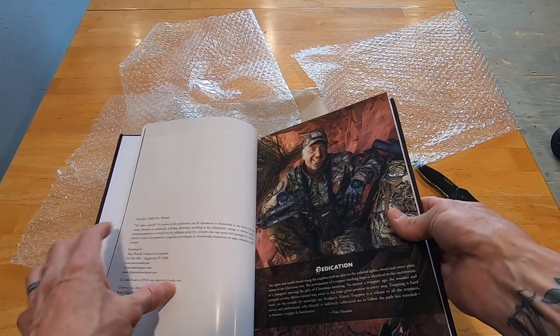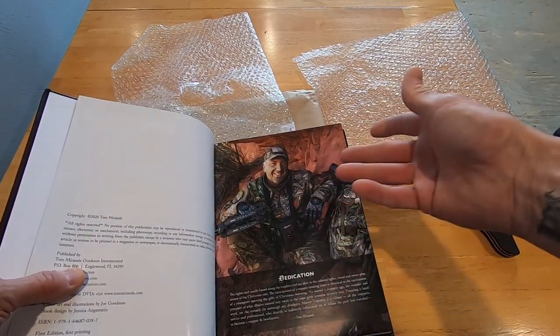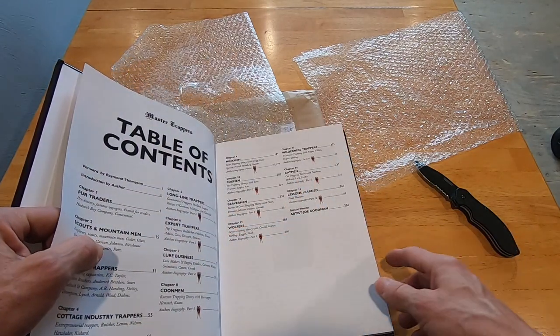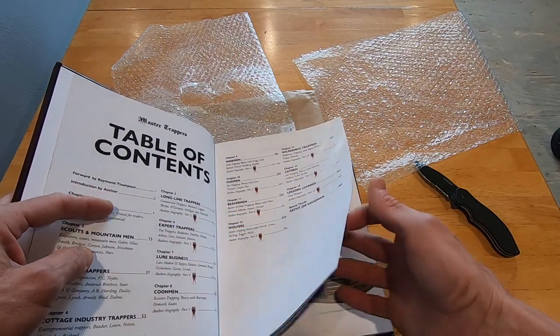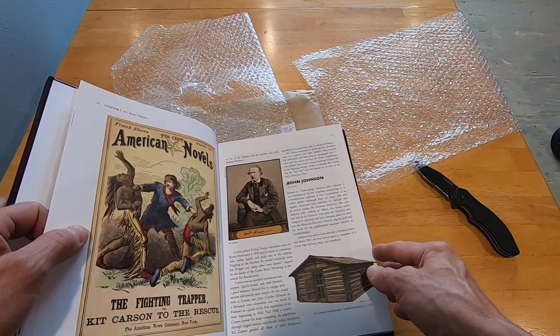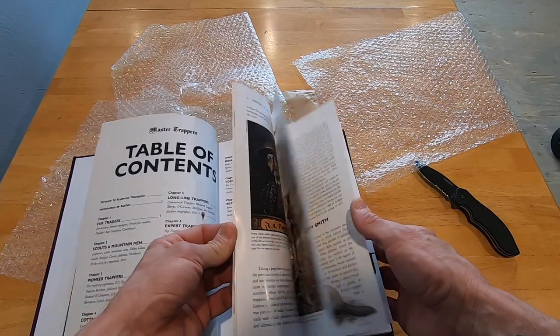If you don't know, a lot of people watch Tom Miranda — a lot of what he does now is archery hunting, bow hunting, adventure bow hunting and stuff. But I think his roots are from trapping in Ohio and stuff. So I'm just going to leaf through a few pages here.